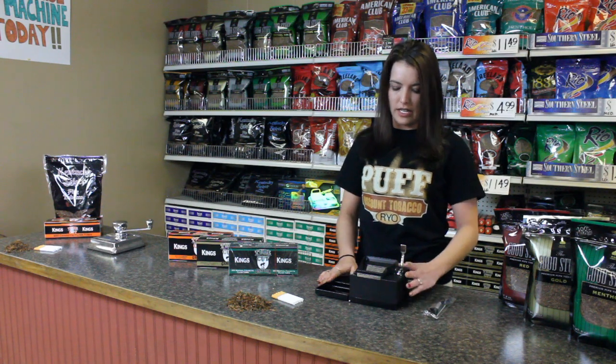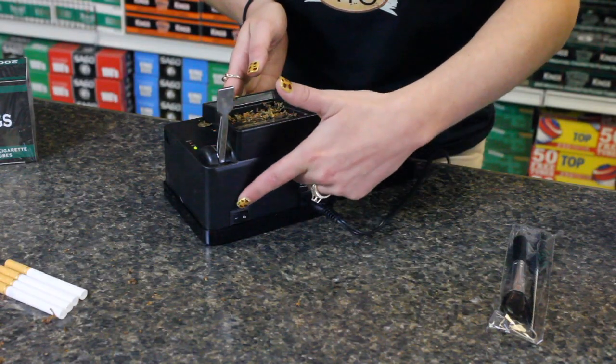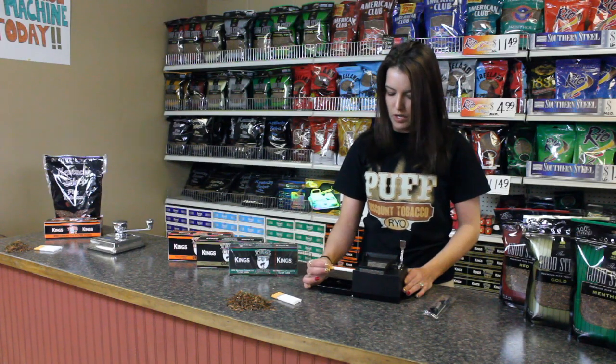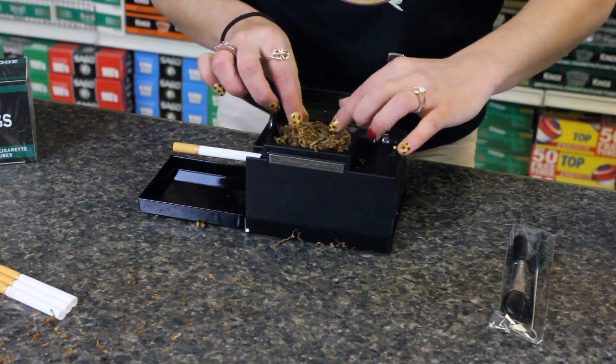This is our Powermatic 2 machine. It is an electronic machine. It plugs in into the back and it has an on and off switch. You take your tube and you put it on right there. Take some of your tobacco and put it on top.